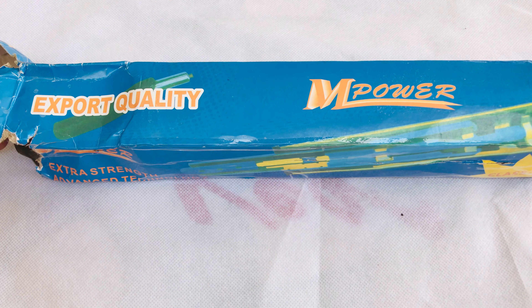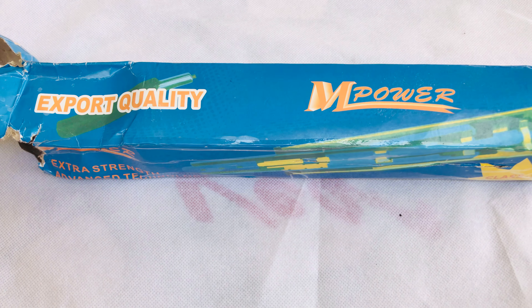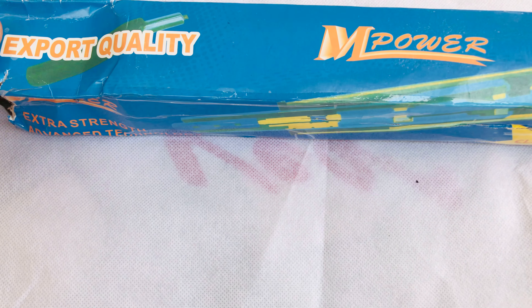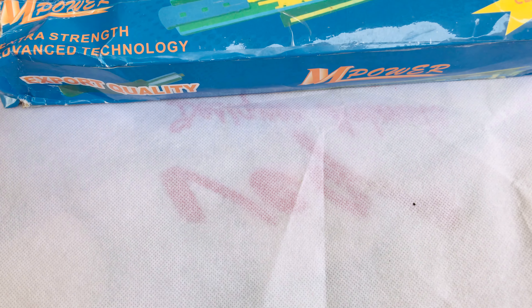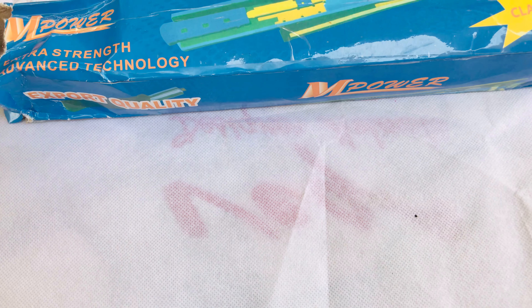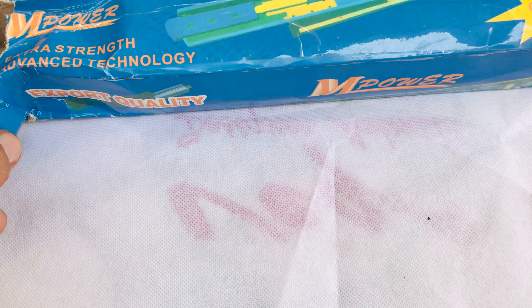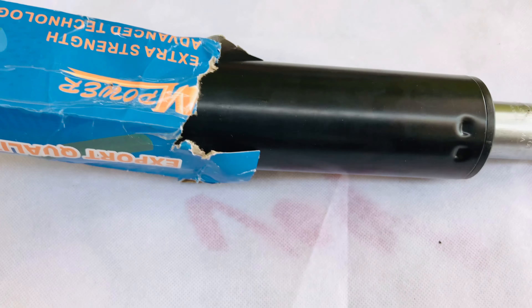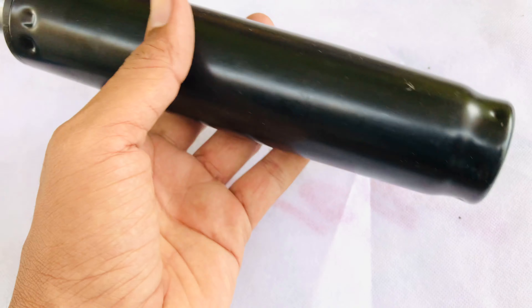Hi folks, welcome to my channel. Today we are going to unbox the gas cylinder rod. I have already purchased this to increase the length of my chair, because I thought it is a small size — that's the reason it's making my chair a little bit height difference. This may help me to increase the height, so let me quickly open this product and see what is inside.